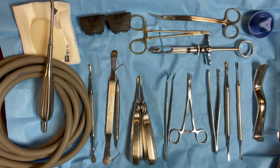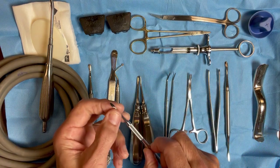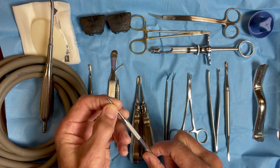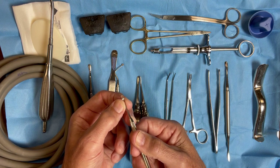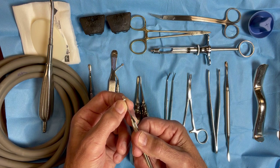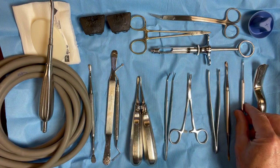Woodson Elevator — I like a Woodson. It's got a fine tip on it, so I can get in there with this little spear part, and I use it to reflect papillae. It also has the discoid part that I use as a curette a lot of times to get out granulation tissue from the extraction site once the tooth is removed. So that is one of the first instruments that I use.